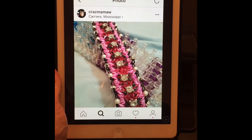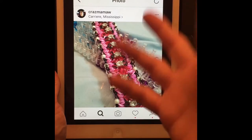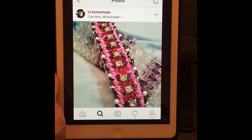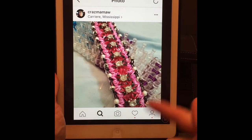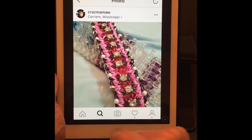Now technically I should use red in this, but I'm not going to because I don't think we have a really good red — Rainbow Loom hasn't come out with a really good red. So I'm going to do something totally different. Even though the name is called Lady in Red, that's the beauty of looming — you can do whatever you want. So I'm going to teach you how to make this.